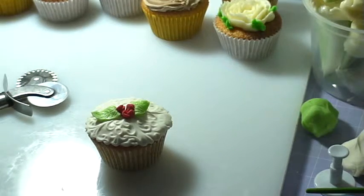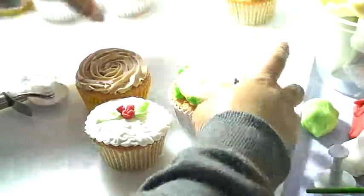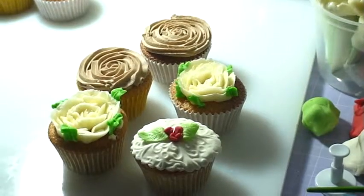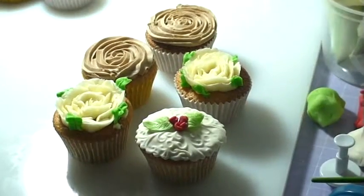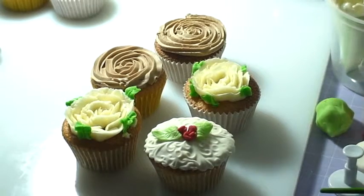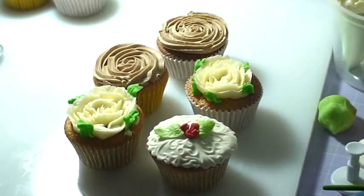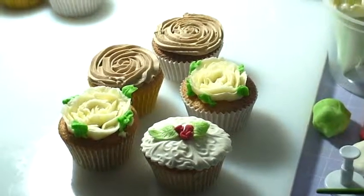Very easy, guys! So there you go — that's our cupcake decoration. I hope you enjoy watching our tutorial for today, and next time I'm gonna show you more cupcake and cake decoration. Thank you and good night!